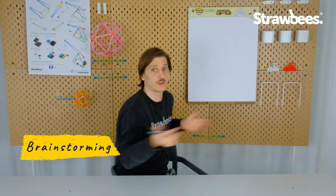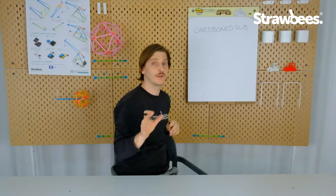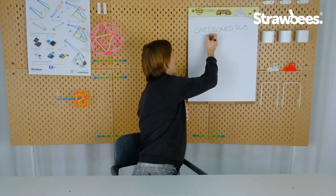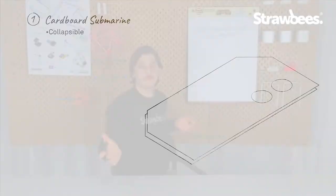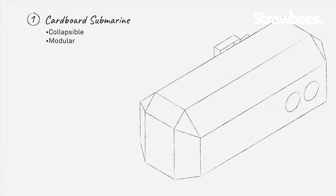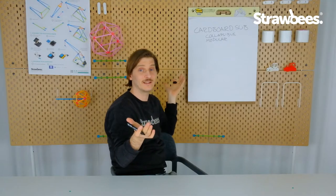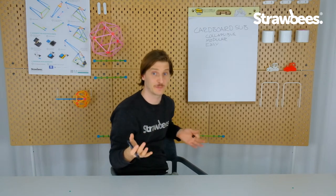So I need to make the cardboard submarine. There are some features I want it to have: I want it to be collapsible so you can hide it under your bed, modular so you can expand on it, easy to make, and easy to disassemble or collapse. We're going to use code to enhance the fort experience.